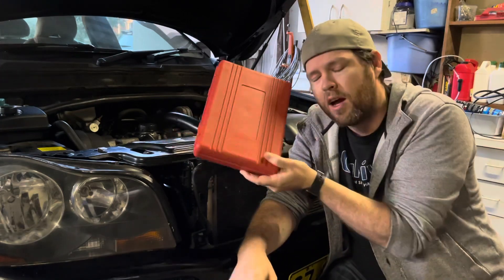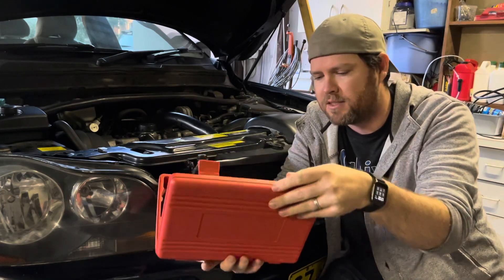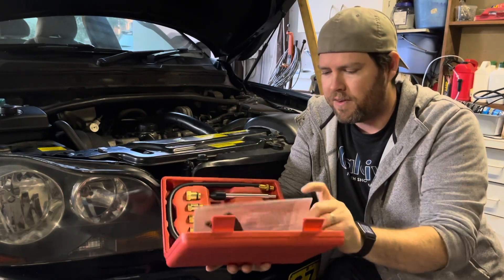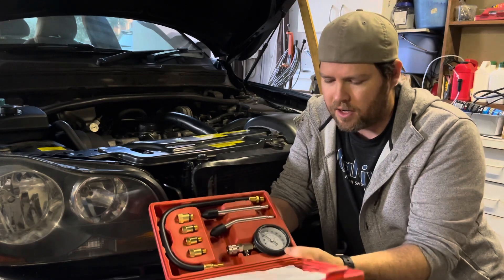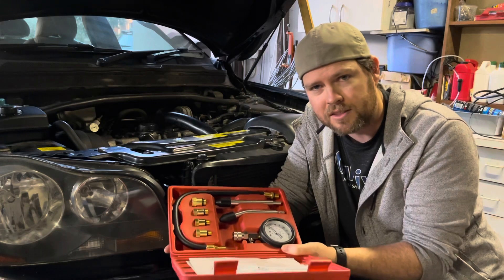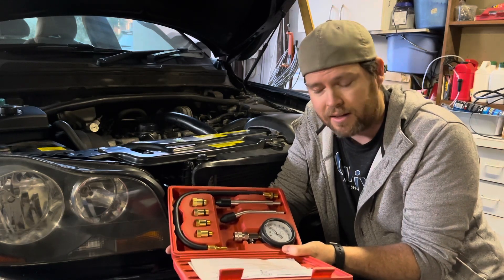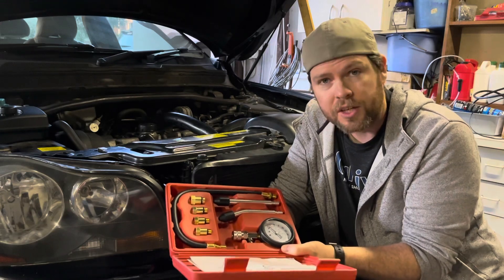I got online and picked myself up a compression testing kit. This was less than 30 bucks Australian, or less than 25 US. It's just got a gauge and a few little adapters, and we can check the compression of our suspected bad cylinder against the other ones and see just how bad it really is. I'll show you how this works.